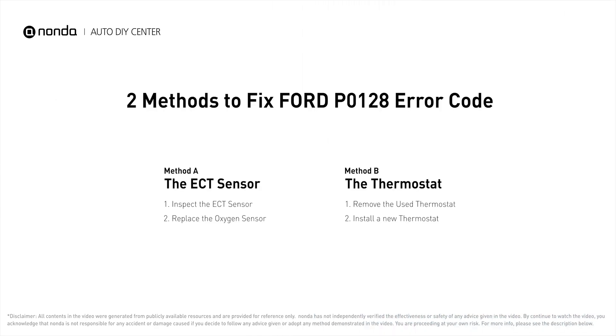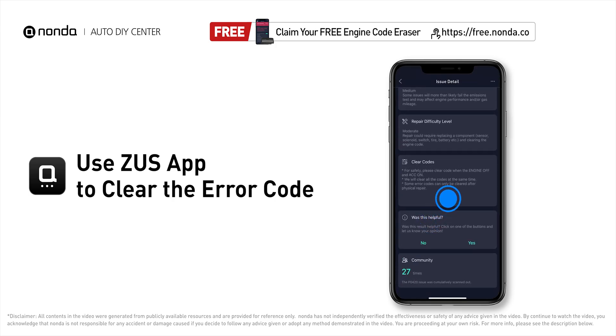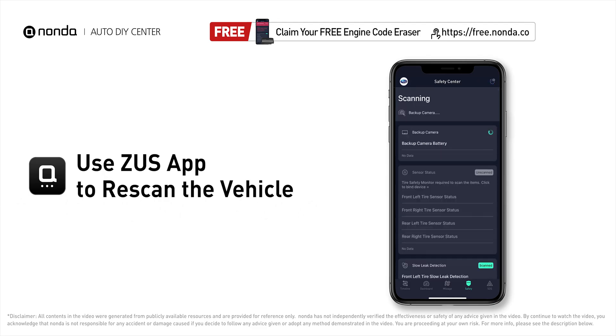So here are two of the most practical solutions to fix Ford's P0128 error code. After the repair, you can now use the Zeus app to clear the error code, and tap the rescan button one more time to make sure everything is fine with your vehicle.